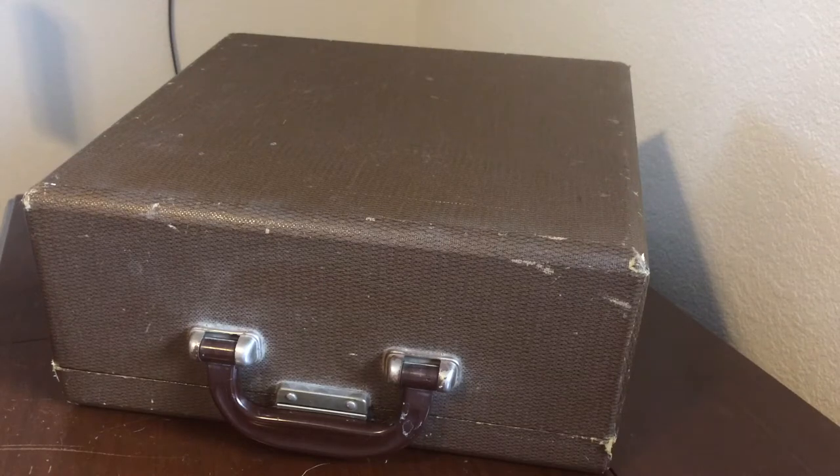Hey guys, JiraCollex here and welcome back to another YouTube video about collecting typewriters. This is going to be episode 3 of my typewriter collection series.